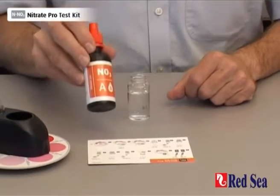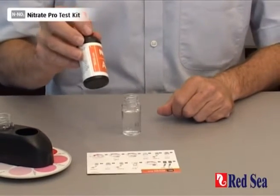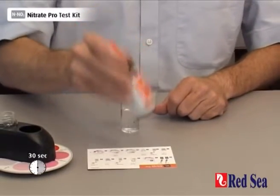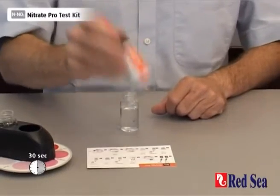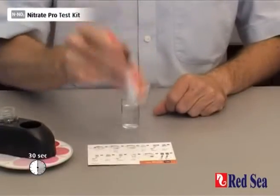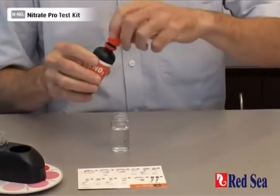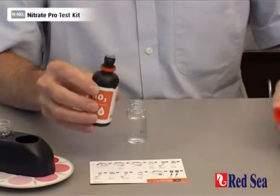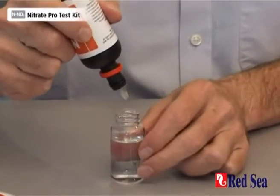We first need to take Nitrate Reagent A. What's important is to shake this very, very well for at least 30 seconds. We're going to quickly put eight drops into the vial. The purpose of the shaking and the speed is because it's a suspension, and if we don't do it quickly enough, the reagent will not work properly.